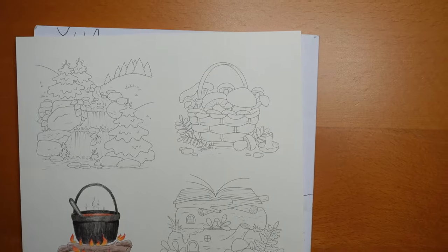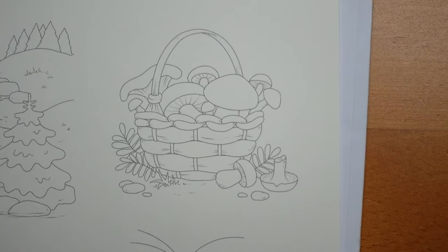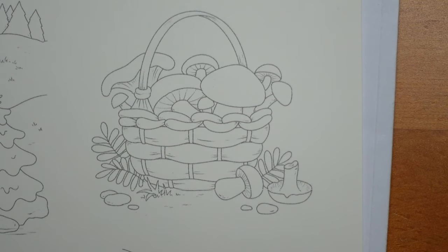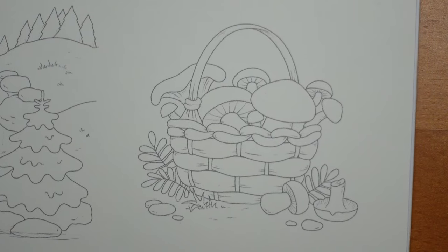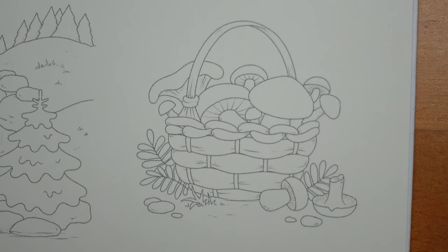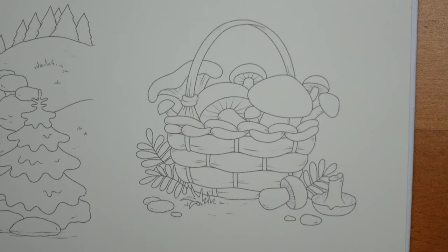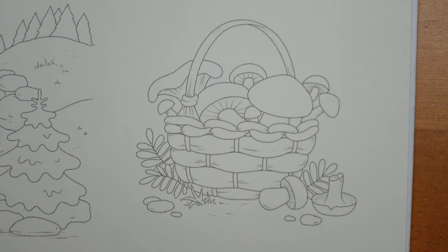Sorry it's a bit bright, but as I come in you'll be able to see the outlines better. My lamp is really bright and shiny — I think it's because it's so dark outside, my lamp adjusts to the light in the room. But hopefully that's okay now. It's quite a simple idea: we've got basically a basket, some mushrooms and a little bit of greenery, so it's quite nice to do.